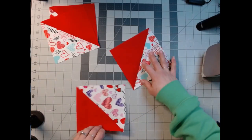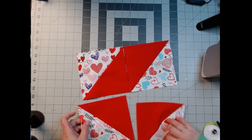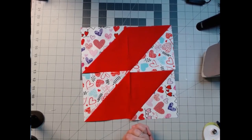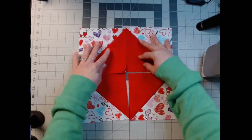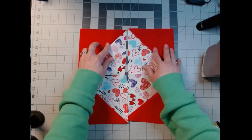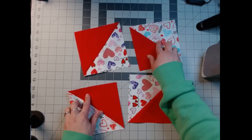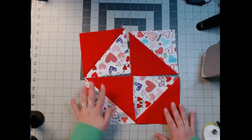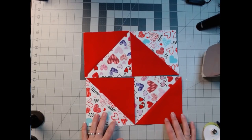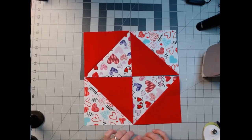Now you can lay this out any way you want. I could do it like that, which is nice. Or I could do it with all red in the middle. This is what I meant when I said hourglass, but honestly I don't know — I like them all. I think I like that one. I think that's what I'm going to do.